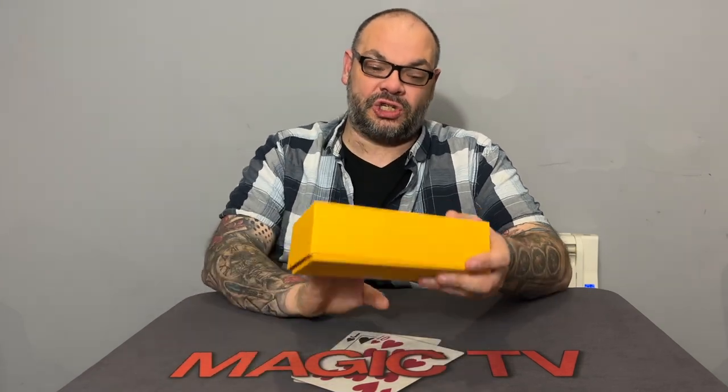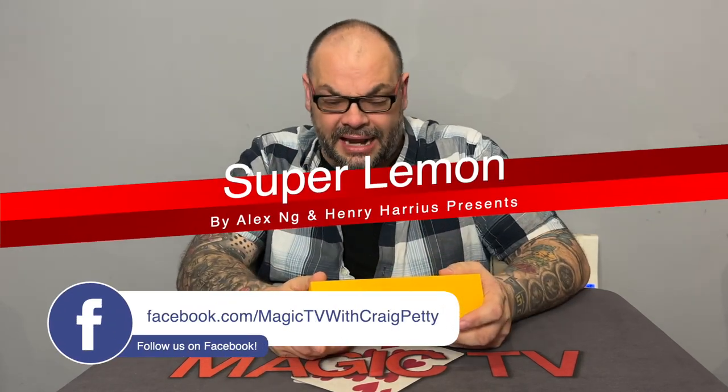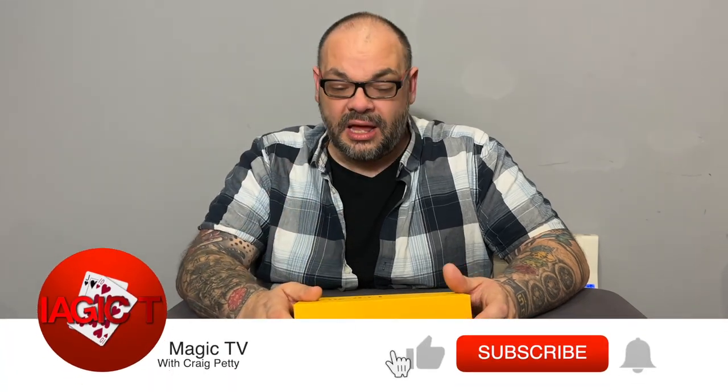Hey guys, welcome back to Magic TV. My name's Craig. It's nine o'clock on a Sunday, which means it's time for a review show special. Today I'm going to be looking at Super Lemon by Henry Harrius Presents. This is actually by Alex Ng — I'm terrible at pronouncing his name, so from now on it's going to be Alex. And this is Alex's new trick, it's called Super Lemon.